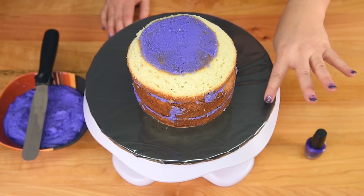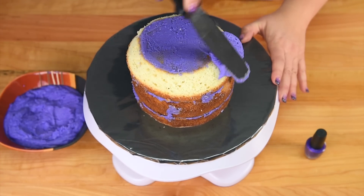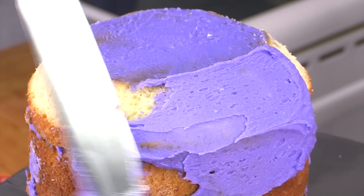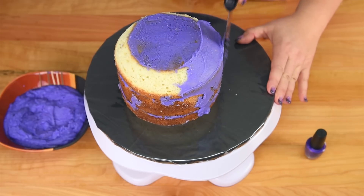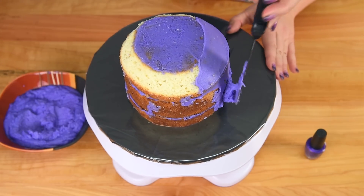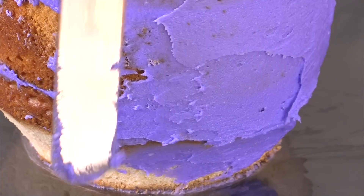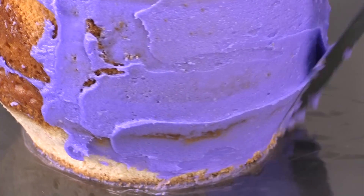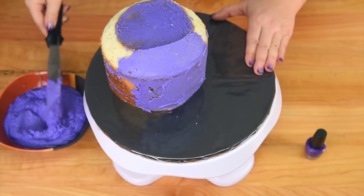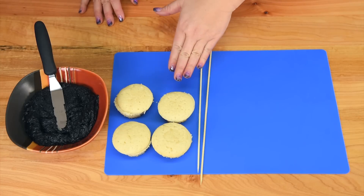Once we've got it carved we need to cover it in our buttercream. I'm going to go around with my spatula and make sure all the surfaces are covered. If you want to put on a crumb coat — which is an initial coat that catches the crumbs — you can put a thin layer on and pop it into the freezer or fridge. That's going to set the crumb coat, and then you can put on a second coat where you'll be pretty much guaranteed not to have any crumbs. Now we're going to work on the handle.